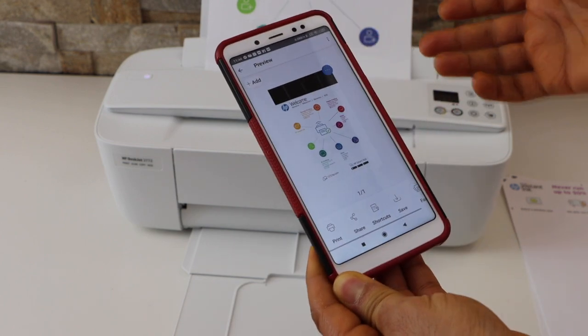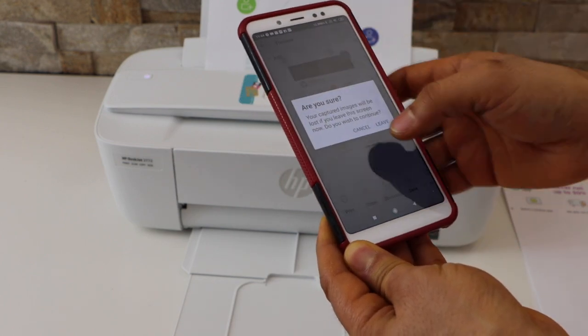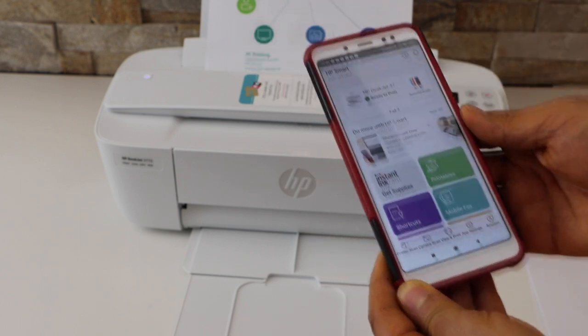This way we can do the complete setup and start using this printer for wireless printing and scanning. Thanks for watching.